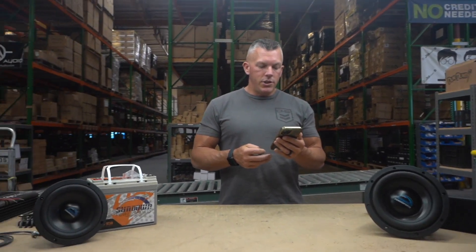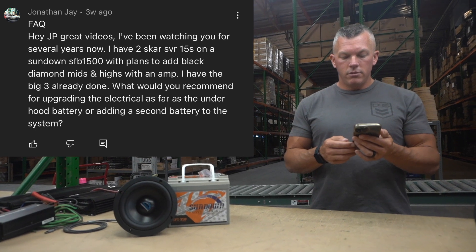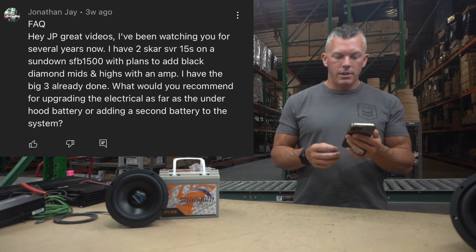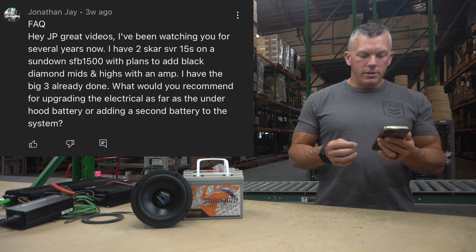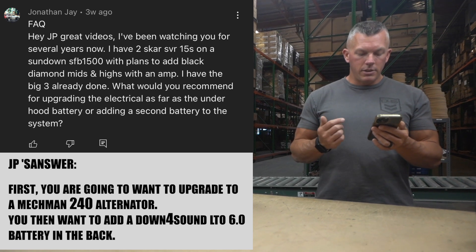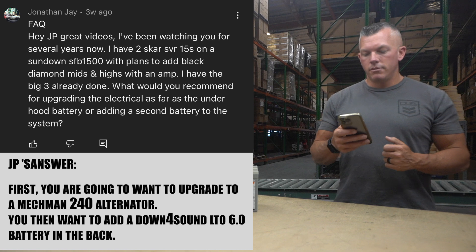Next we have Jonathan J. He says he's been watching for several years. He has two SVR15s on a Sundown SFV 1500, with plans to add black diamond mids and highs with an amp. He has the big three done and wants to know what to do for upgrading the electrical — under-hood battery or adding a second battery. First thing I'd recommend is upgrading your alternator to a Macman 240 at least. You already have the big three done, so you're good there. Secondly, put a Down for Sound LTO 6.0 battery in the back next to the amplifiers and it should be golden.